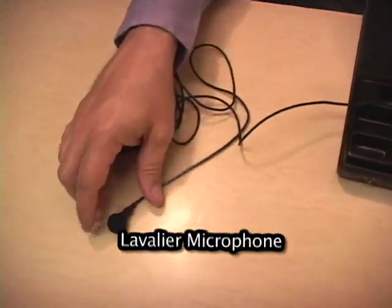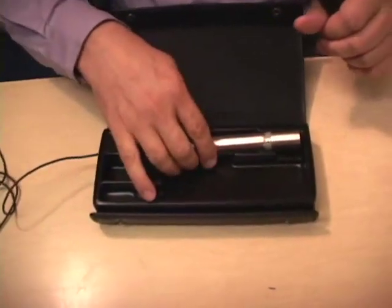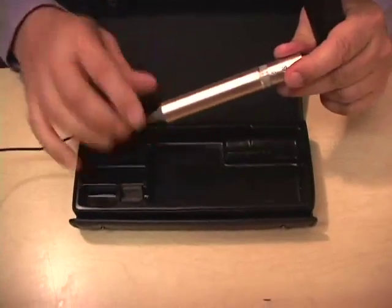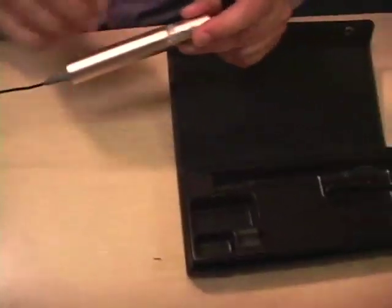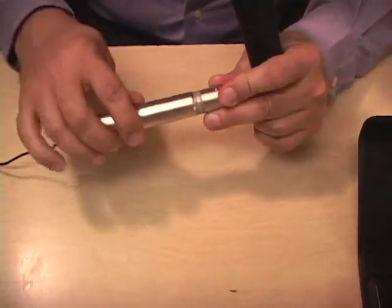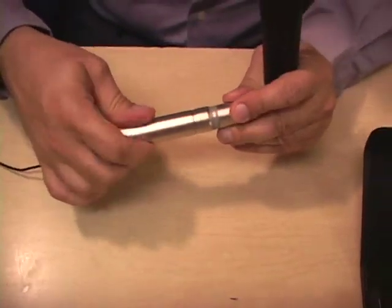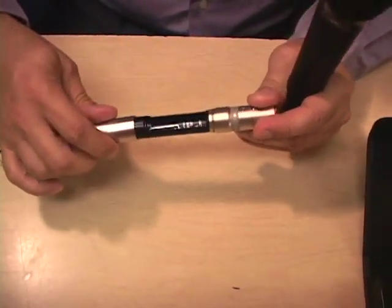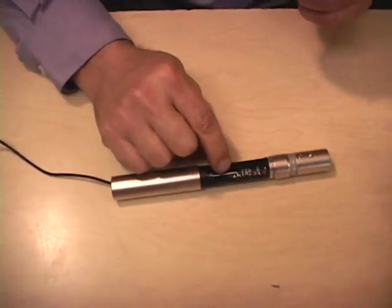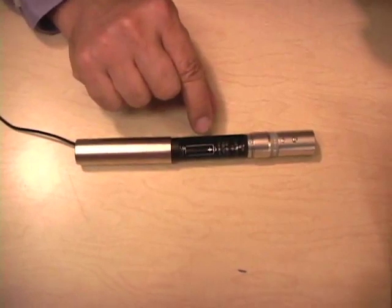I see this mic is also missing a clip. All microphones should have clips so that they can clip on to a person, but we'll cover that after I show you how to put it together. I'm going to unscrew the mic. There's a fat part and a short part, so we unscrew the fat part and we're going to look inside — it's empty and you see a little picture in there; it's made for a AA battery.